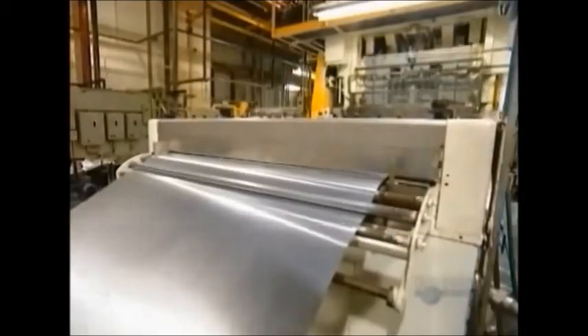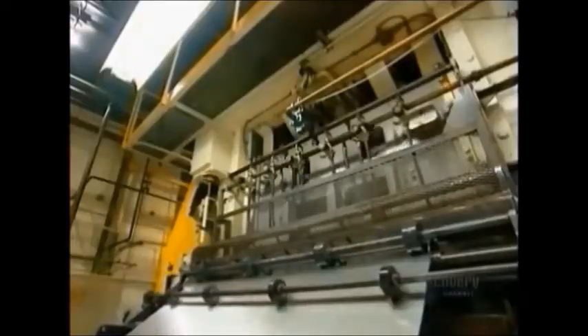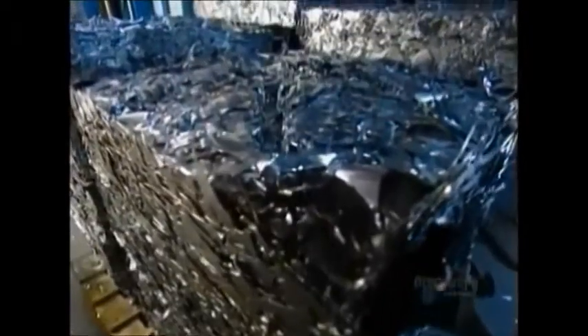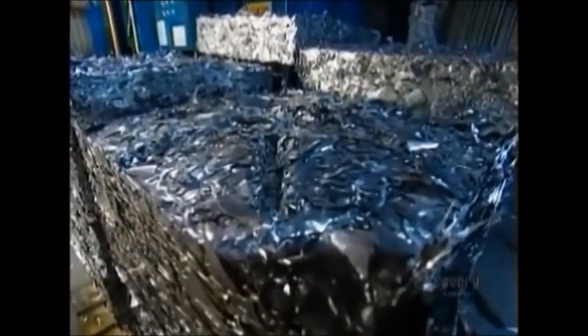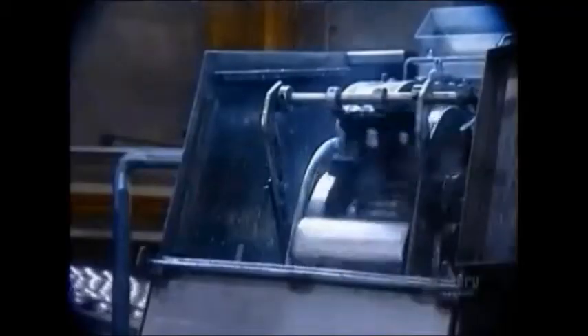After the aluminum sheets are fed and rolled, it is fed into a punch and die machine. This forms the blank, which is about 14 centimeters in diameter. The scraps are then collected and recycled for later. The blanks are then fed into another machine where they are altered, forming the bottom and sides of a can. Next, the cans are collected so they can move into the finishing process.